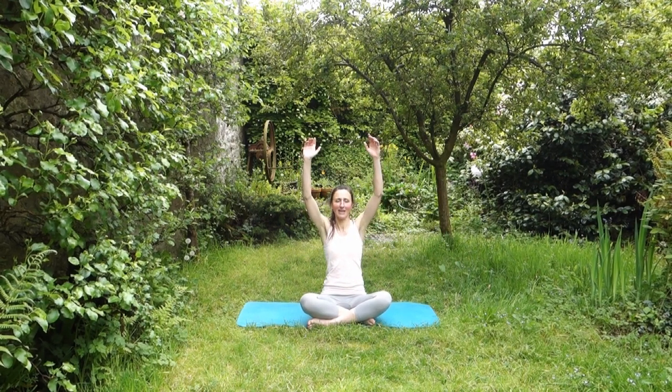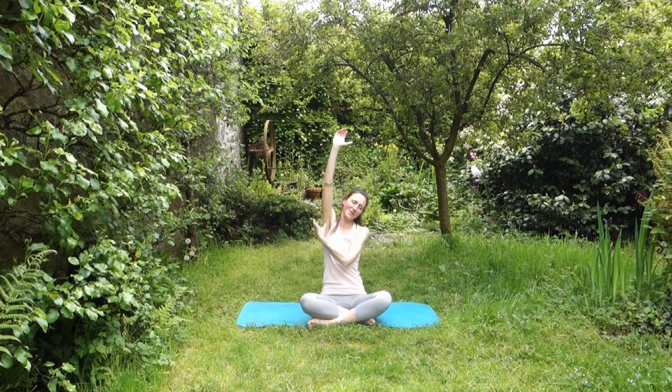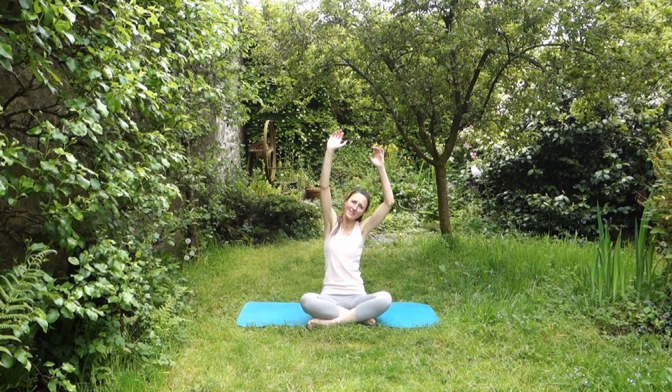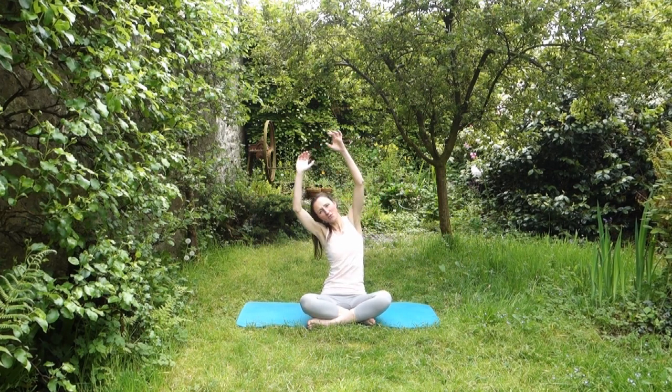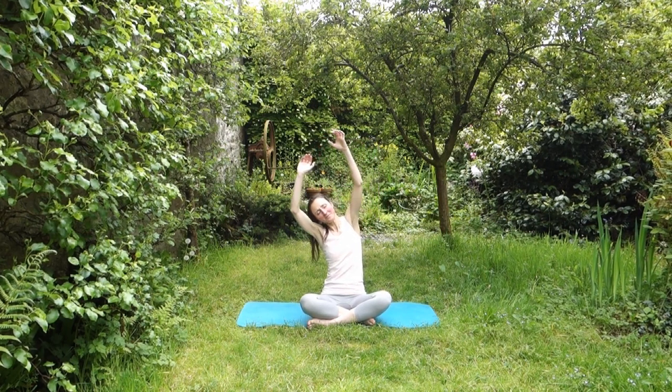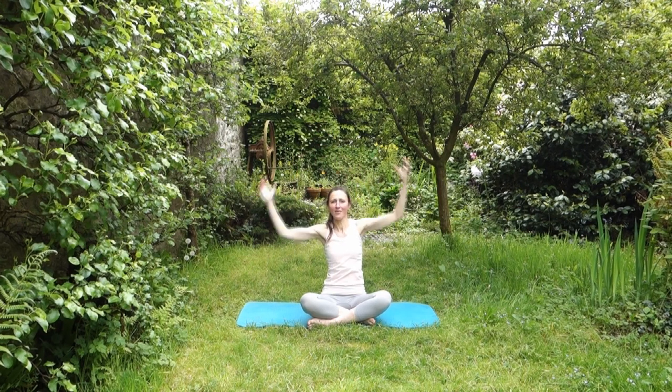Bring your arms up above your head and reach up with one side so you lengthen down through to the other, then reach up and lengthen again. Try to take a little breath in at the top — that'll help because you expand your ribcage as you breathe in and increase the stretch down that side. This is a really good way of making sure you're not carrying any tension through your body as you go into the exercise.